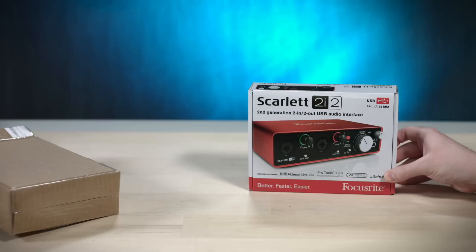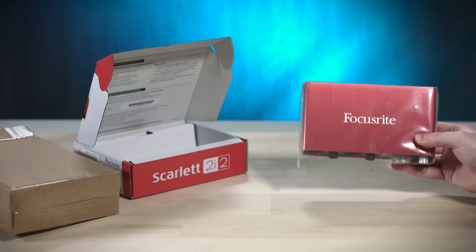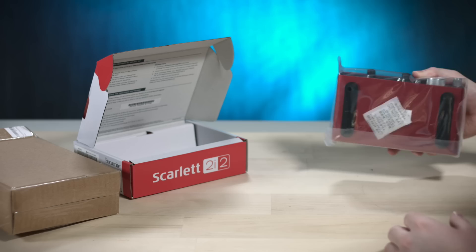Focusrite Scarlett — let's have a peek. Pretty. Nice and metal, kind of a brushed metal-y finish. Knobs. And some other stuff. Oh, silica gel — do not eat. What a shame.